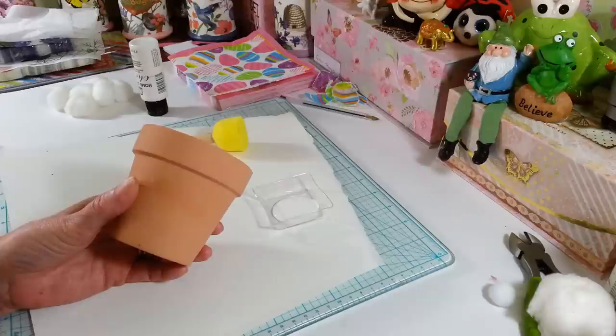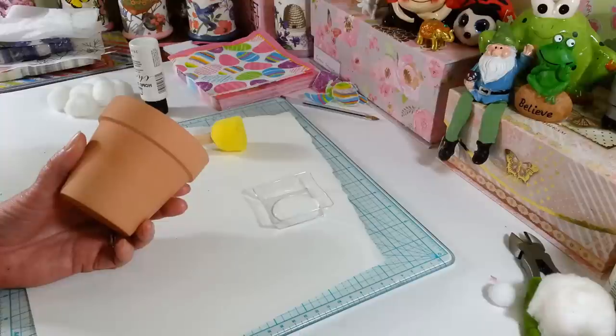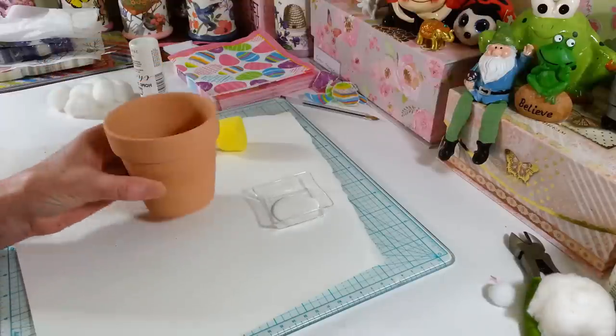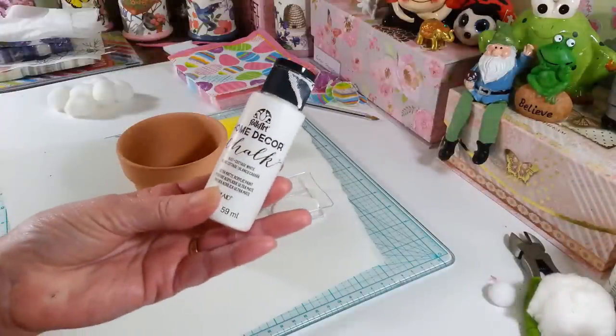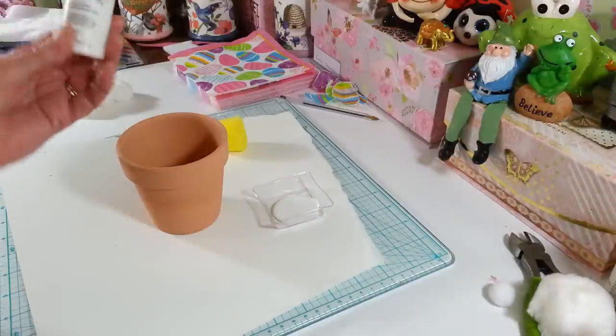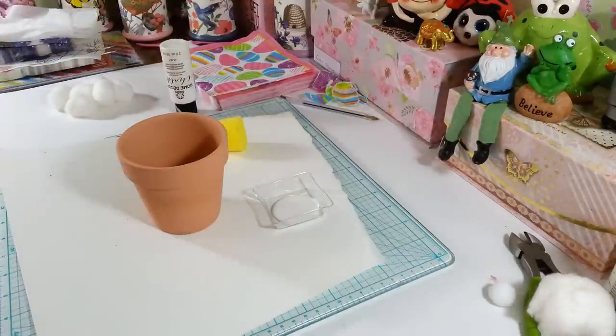I have a flower pot from the Dollar Tree. You could use a plastic cup, an old tin can, or anything you wanted to paint up and make look pretty. I'm going to use this pot because I happen to have it, and I'm going to use some Folk Art chalk paint in cottage white — you can get this pretty much anywhere. I just ordered some from Amazon since I'm not going out right now.